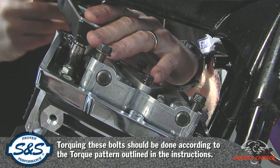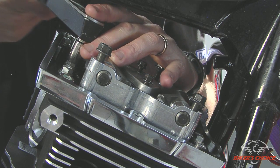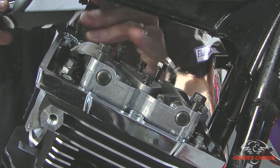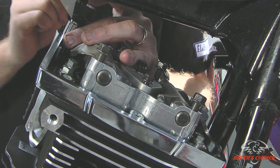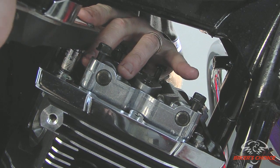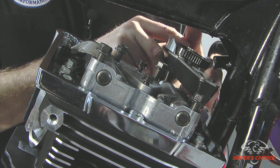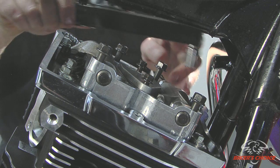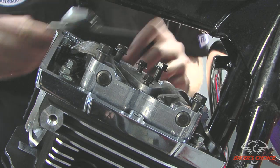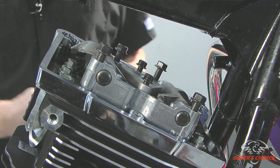I'm going to torque these bottom bolts — 5/16th fastener to this back. The base bolts are tight now, so I can go on to the rocker support.